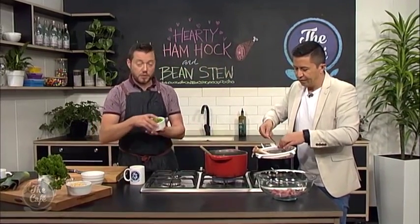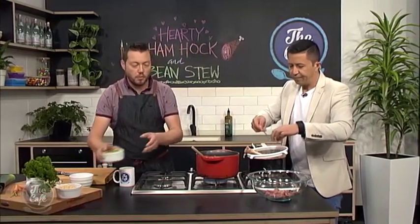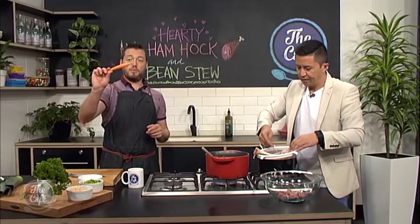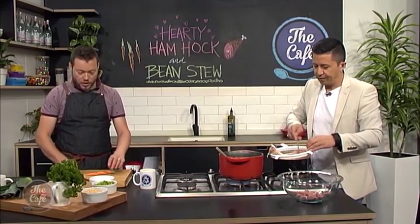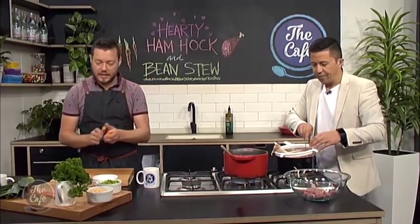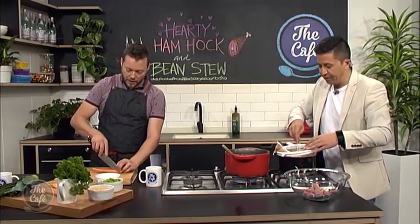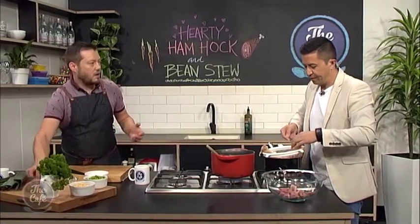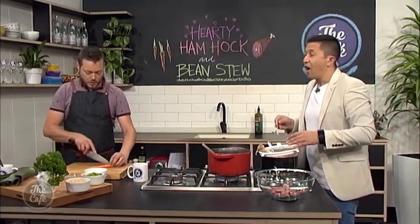All we need to do is finish off with these broad beans, which we've just shelled and taken out of the skin - pop them in just to warm up. The meat goes back in. And then about 20 minutes before, we've got some baby carrots, just cut into nice chunks and cook those in the stew as well - they'll go nice and smoky and tasty. About 15 to 20 minutes, depending on - if you cut them really small or in little slices they'll be cooked quite fast. Nice chunky, rustic stew this is.